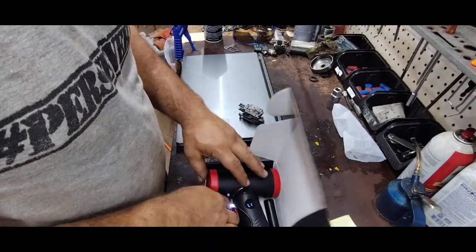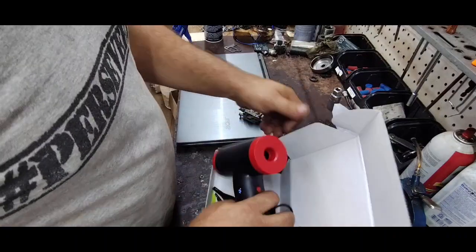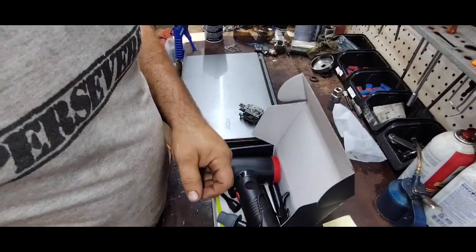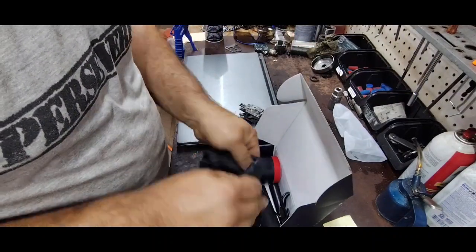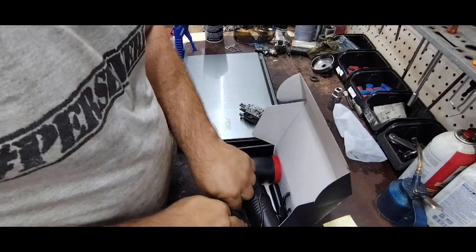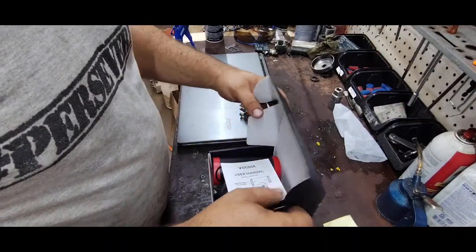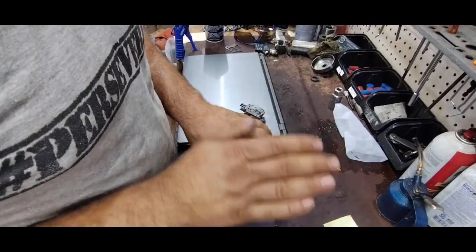Overall, you guys — we got to make sure we turn it off; I keep forgetting to do that. Overall, for the price, I really think it would come in handy. And again, if you use cans of duster, you never have to buy a duster again. I like that it's got a rechargeable battery so that you don't have to replace batteries — you just recharge it by plugging it right into the wall.